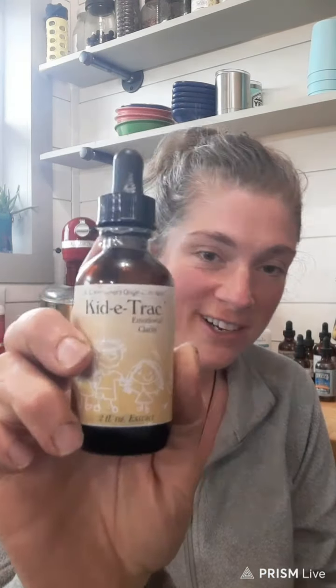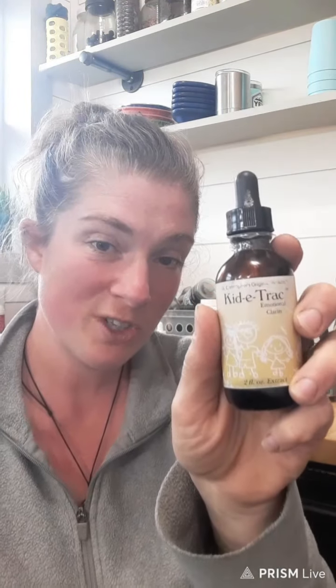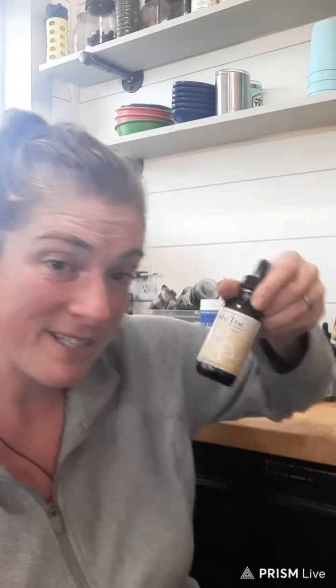This is a must if you have kids. This is something I bought — it's by Dr. Christopher's and it's called Kiddy Track Emotional Clarity. It's amazing for teething and for a child who is emotionally overwhelmed and really tired and needs to calm down. It basically settles a child and has some herbs in it for pain. I know Amazon carries this.